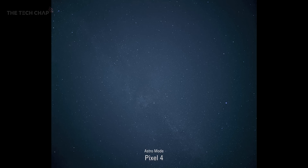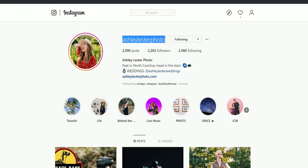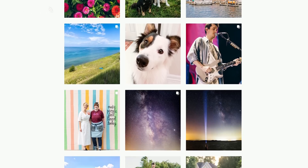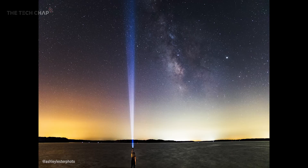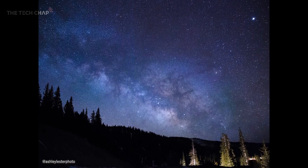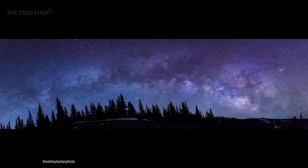I'm sure you'll agree this is impressive stuff. But while these photos straight out of the camera do look good, a little bit of editing can make them look amazing. So I sent a few of my shots over to my friend who knows way more about astrophotography than I do — she's taken these photos herself using higher-end professional camera setups — but I want to see what she makes of the Pixel's photos and how we can make them look even better.